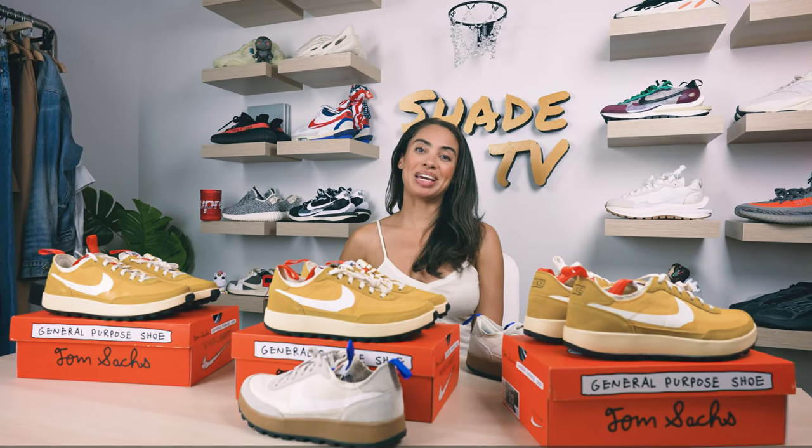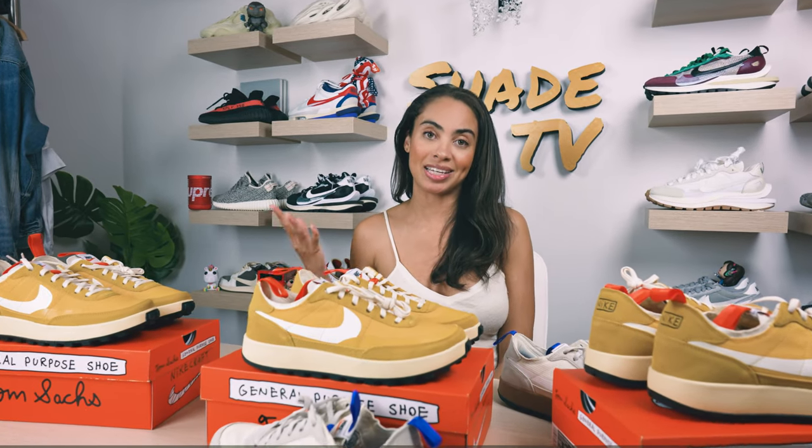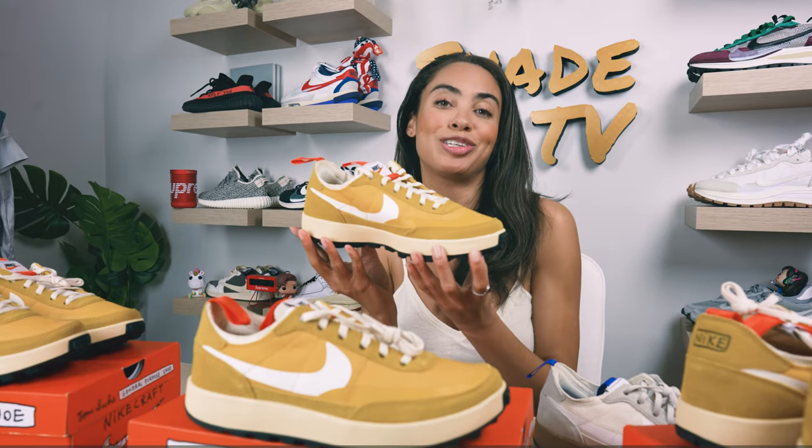Welcome back to another episode of Shay TV. My name is Marissa Hill, and today we're going to be going through a sizing guide on the Tom Sachs Nike Craft General Purpose Shoe.